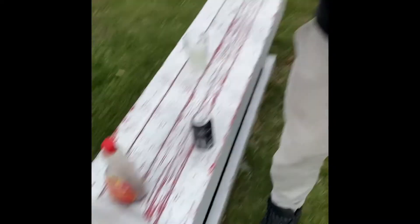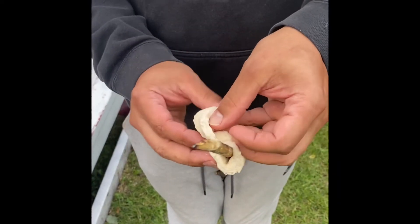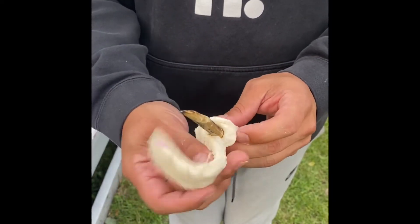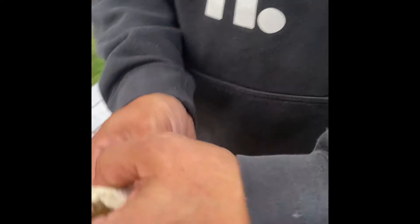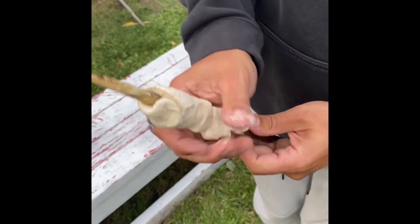Now that we have our bannock sliced, we can wrap it around our stick like so — all the way around. When you wrap around, make sure that there is no space in between, for later we can pour in our syrup.